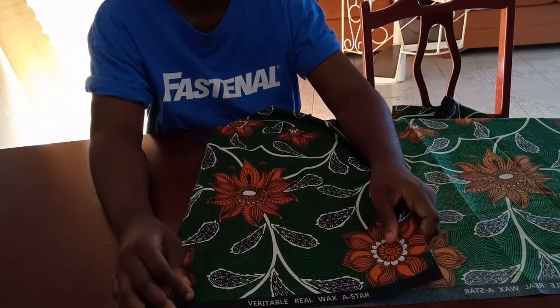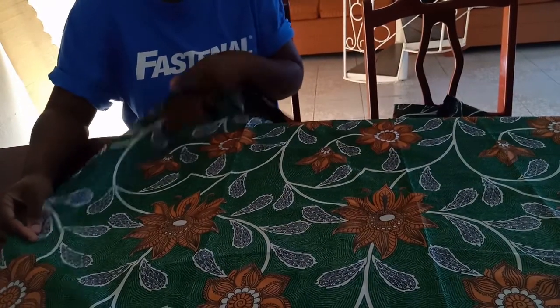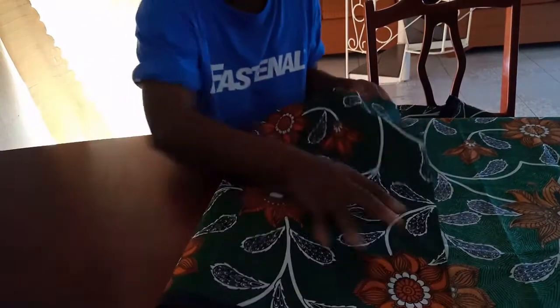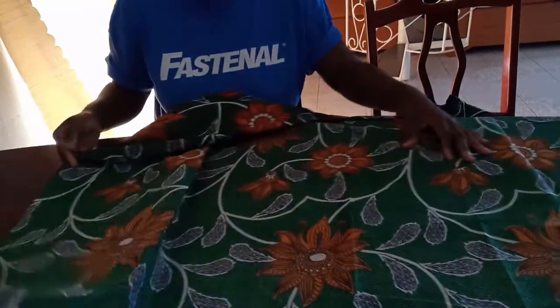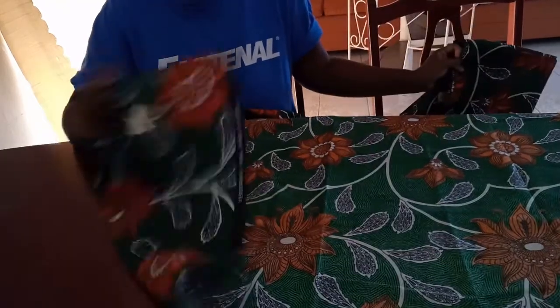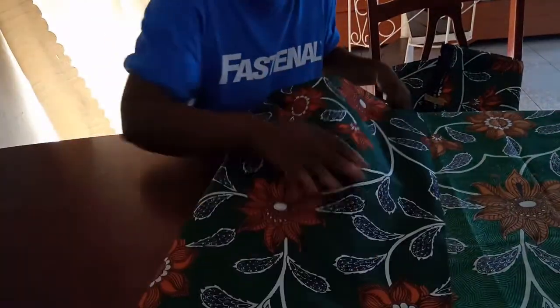This is a crop top tied to the front — a crop top. Depending on the size, you will need one and a half yards or at least two yards of fabric. This is the fabric I'm using, and this might not be enough, so I might still end up taking more because this is not up to one and a half yards.